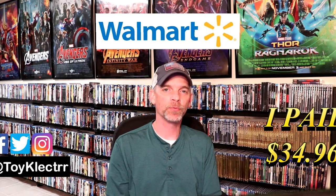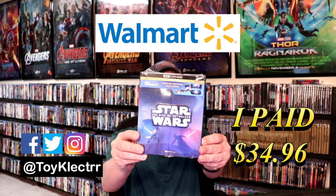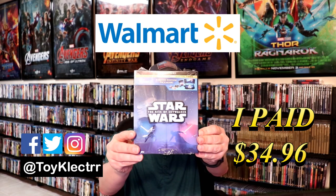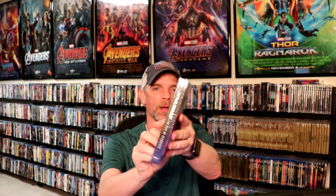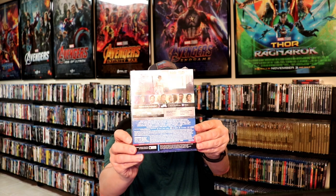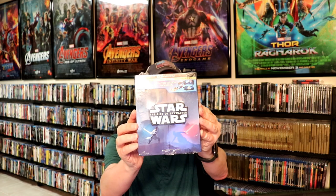Today I received my order for Star Wars: The Rise of Skywalker. This is the Walmart exclusive limited edition packaging. What I thought I would do is take the time today to show you what it looks like unwrapped, to help you make a decision if you'd like to pick this up or not. Really happy that this came in the mail early — I'm not really sure if I'm going to be able to get out on Tuesday to find this in the store, so it is nice to have it early.